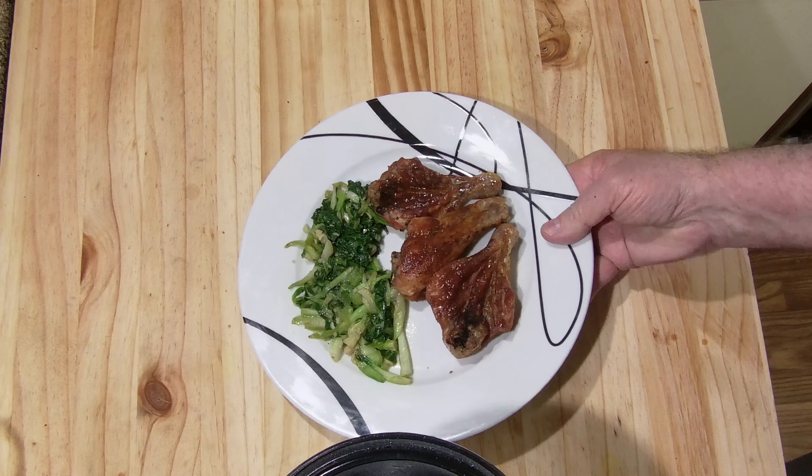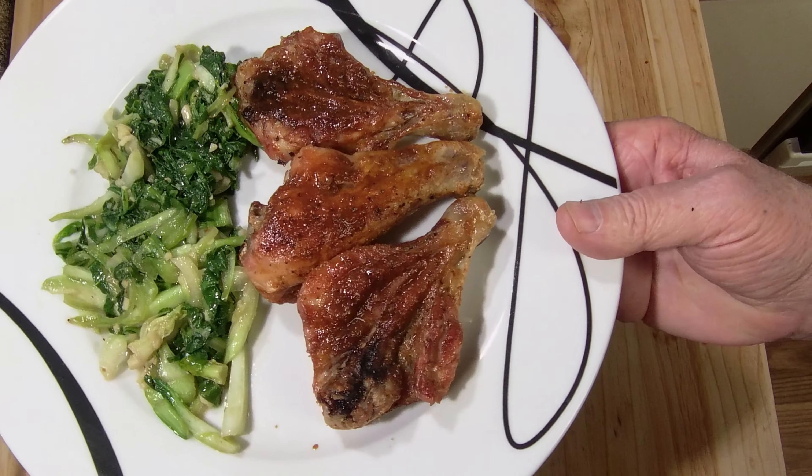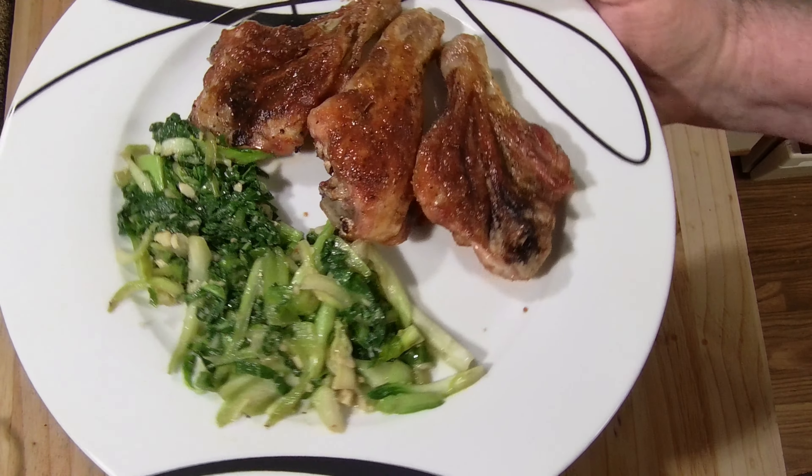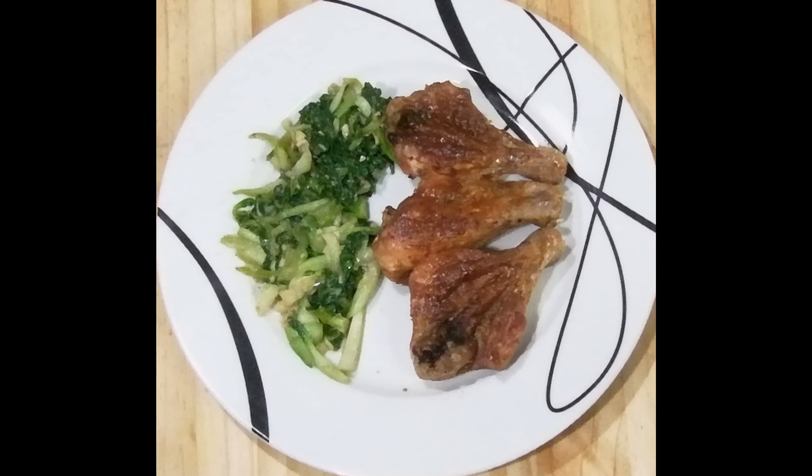I'm getting ready to plate this up. Well, there it is — split chicken legs with bok choy, garlic, and soy. Great dinner; the barbecue sauce comes out really nice. Like and subscribe, thanks for watching, and I'll see you next time. Keep on cooking.